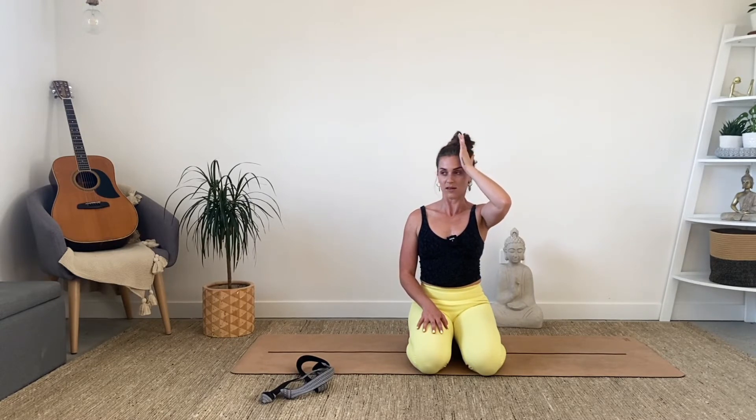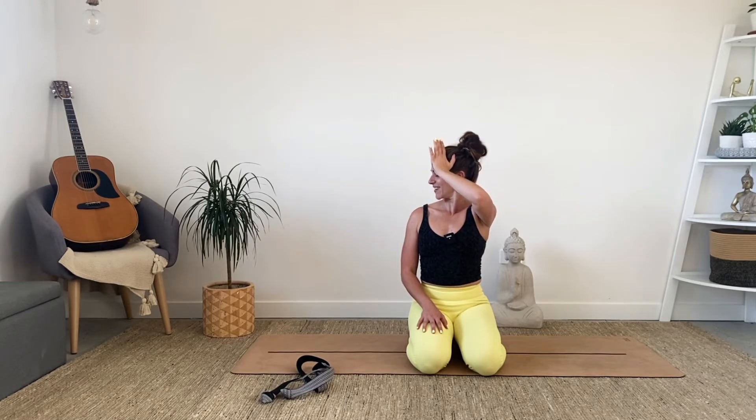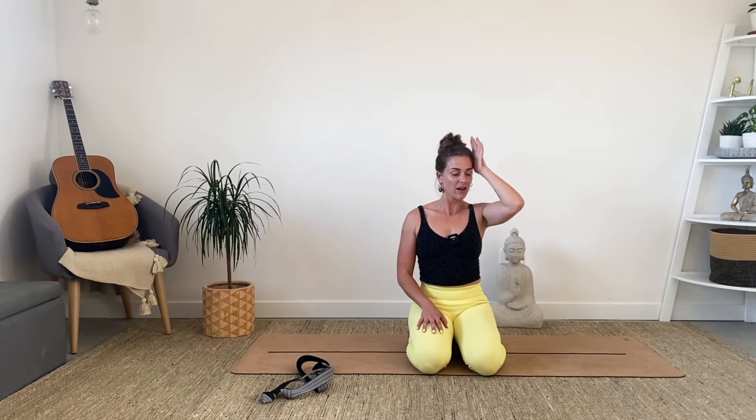You've got two more this side. It might look a bit weird, but if this is your first class with me, you'll soon find out a lot of the stuff we do looks a bit weird but it works really well. Coming back to center nice and slow. Release down. Give your shoulders a little roll.